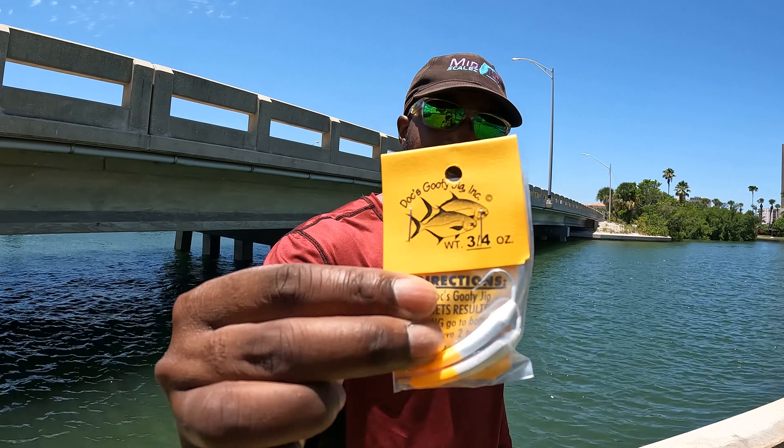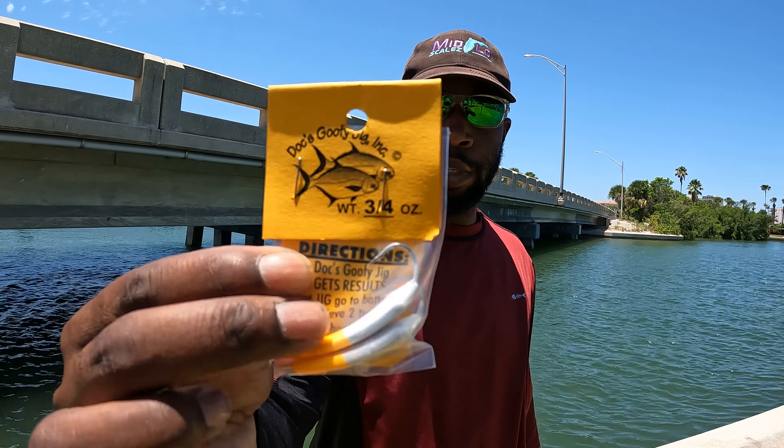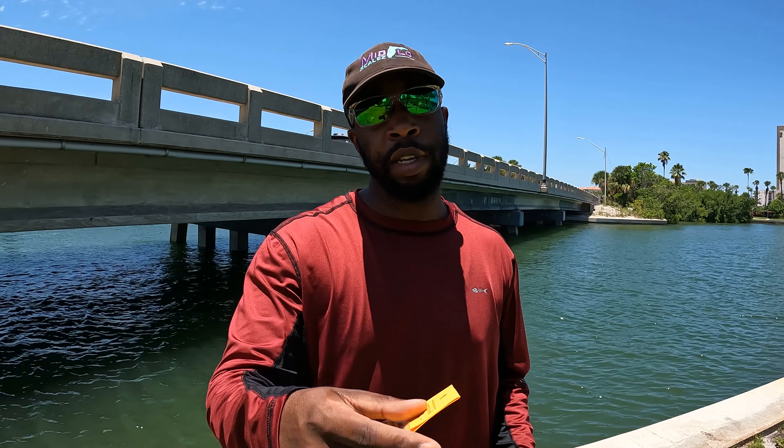That's all I have for you today. We caught a few mangrove snapper, and I caught that nice sheepshead using one of these — Doc Scoofy jigs, also known as a pompano jig. Make sure you pick one up and learn how to jig this summer. The jig catches everything. If you want to learn how to jig, make sure you check out my video at the bottom of the screen. I'm Eddie Scale — this is Midflow Scales. Thank you so much for watching. Don't forget to like, comment, and subscribe. I'll see you on the next one.